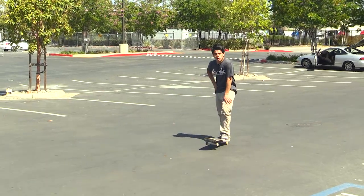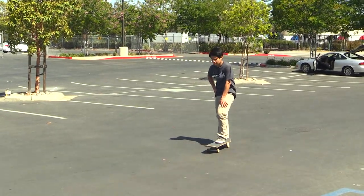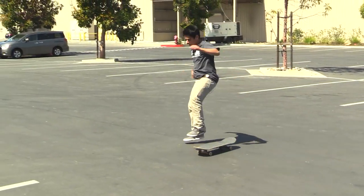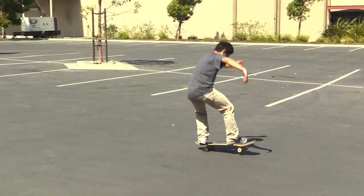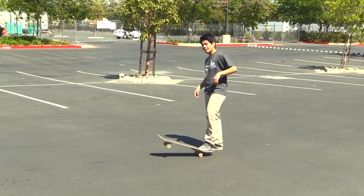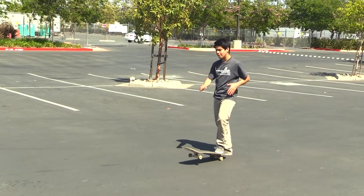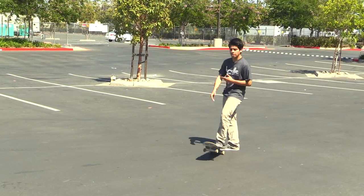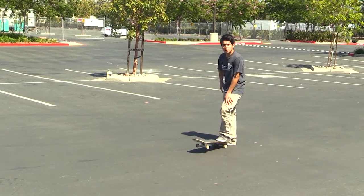So I'm just going to give it another try and try to land it better, cleaner. Hopefully I can do that. Almost had that one — I just had to keep spinning my body and get the revert because I can't really do the full 360 yet, but hopefully it'll get better.